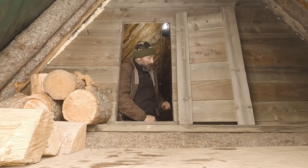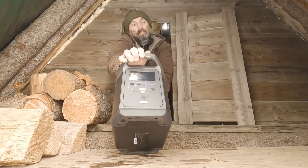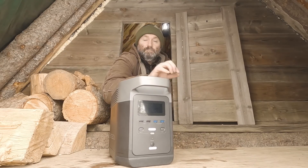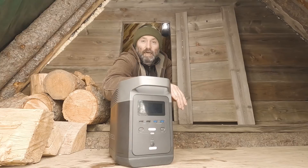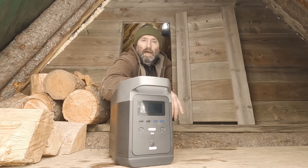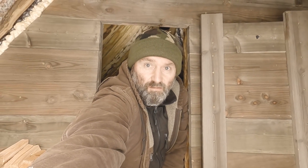So let's take a look at what I'm talking about. Well folks, this here is a solar generator, and this one right here is actually made by a company called EcoFlow. This model is the EcoFlow Delta 1300 and let me tell you, I'm absolutely loving it. Let's get to some of the details on this generator, and I think we'll do that outside with a little more light and some nice scenery.